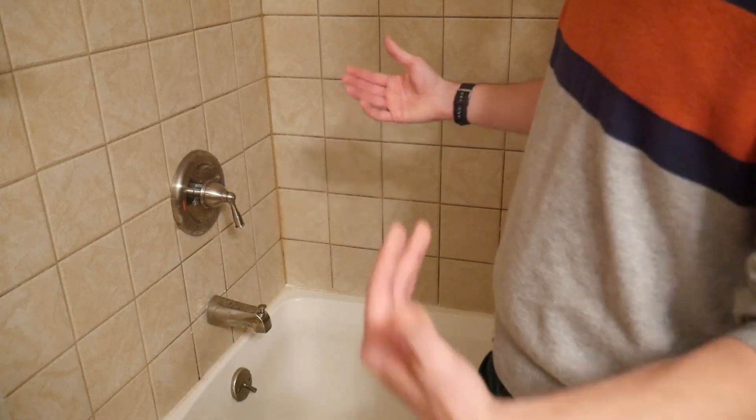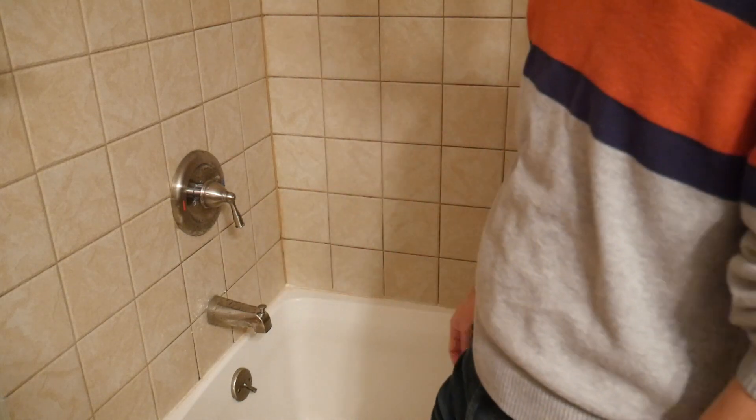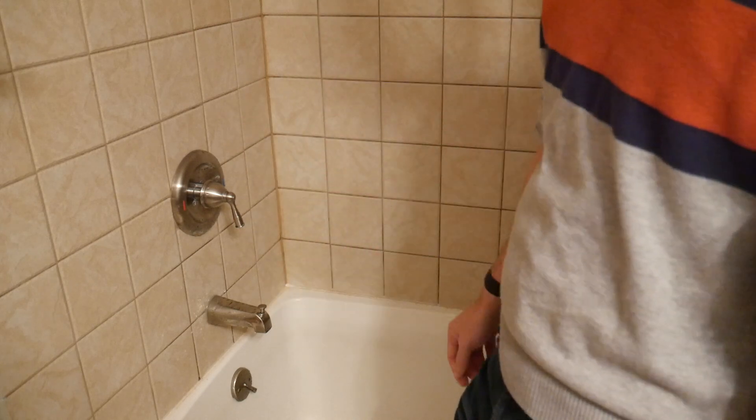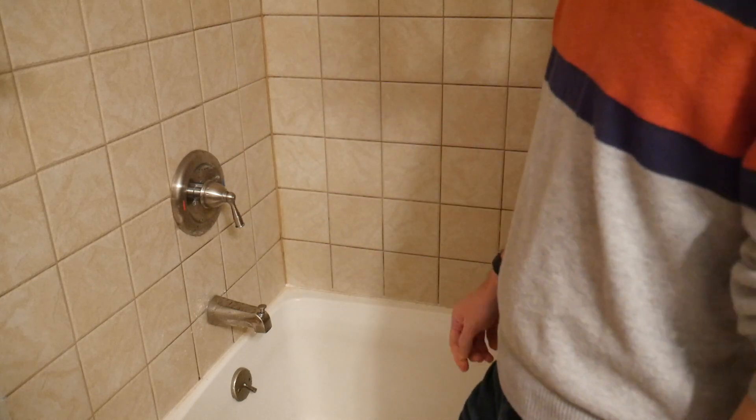Anyway, just a quick video. If you've got a leaky spout or a diverter valve, replace that or clean it up and you should also see a cut in your water bill.